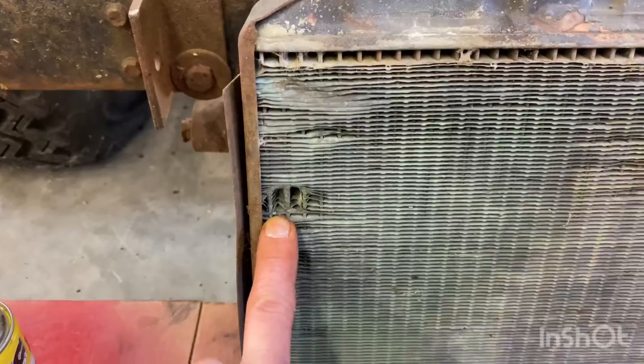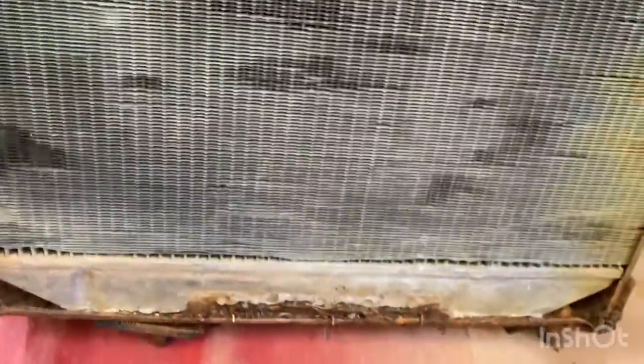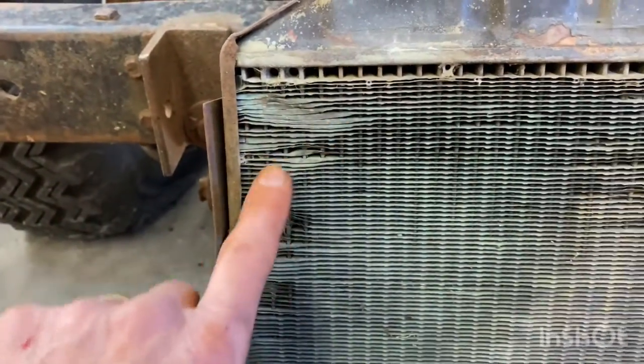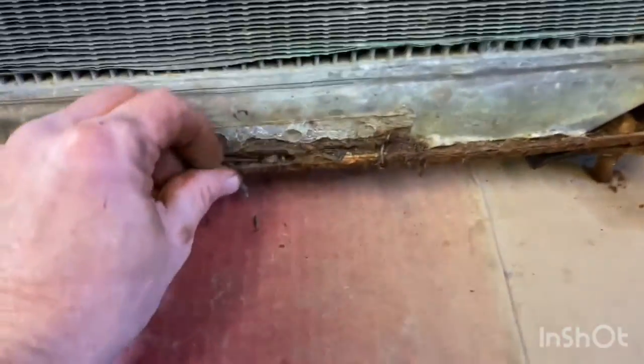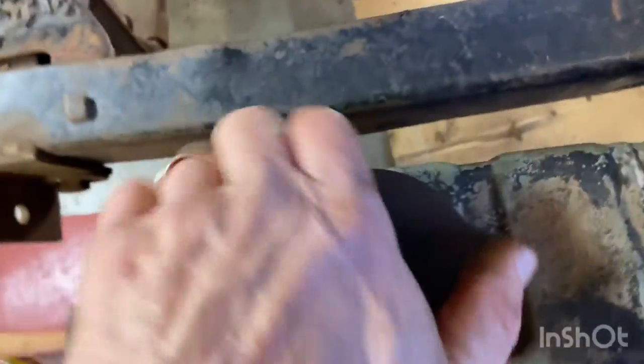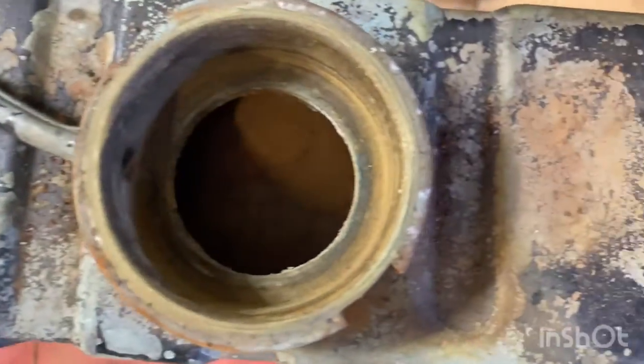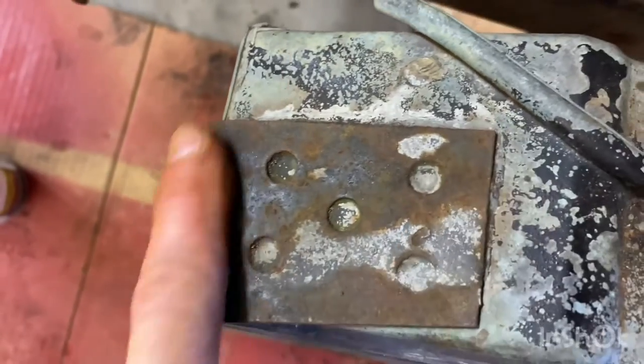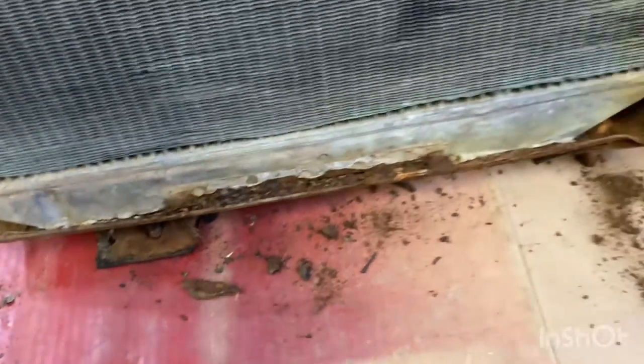Got a couple of areas pulled out of the front of the core here. I don't see anything broken though - the veins look good. A bunch of cooling fins could use a little help straightened out. There's where that bracket's supposed to be welded on down at the bottom. We'll have to see if it'll hold water - that'll be the big thing, especially this tank down here. Definitely a reverse flush needed on this. Bracket's still good, not broken off.